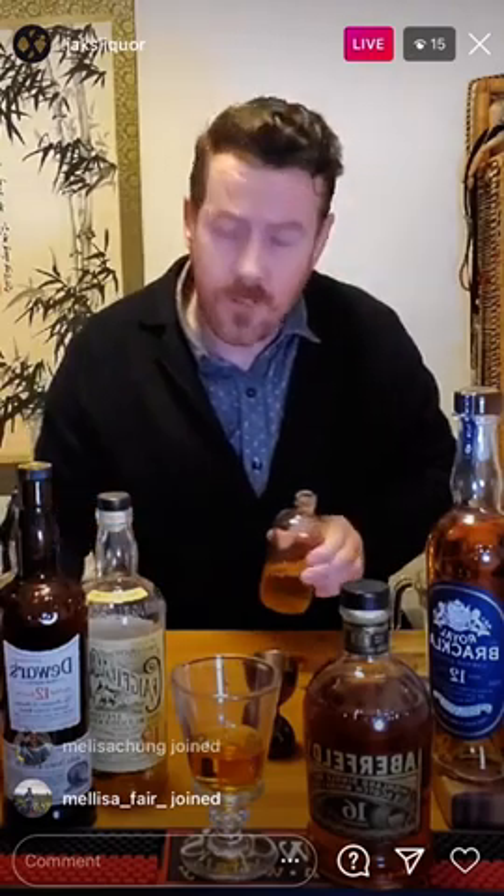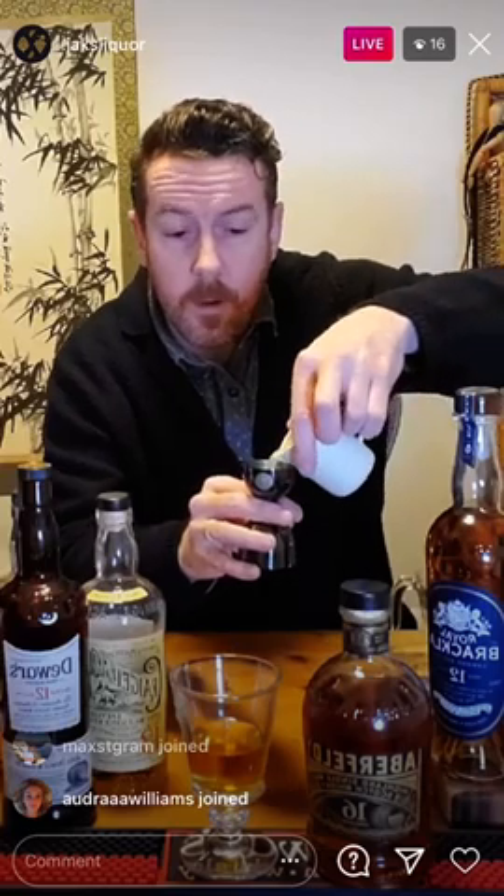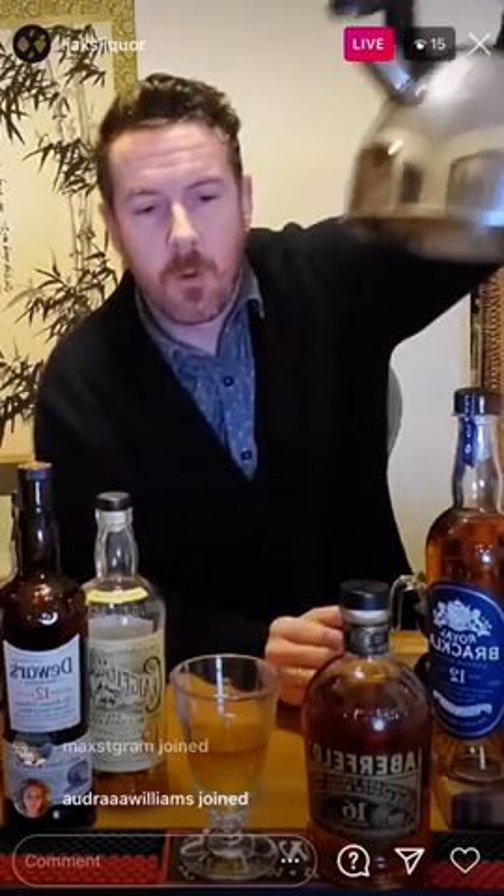We've got our 2 ounces of Aberfeldy 16. I'm just going to use a quarter ounce of the cinnamon clove syrup — that's about 10 ml. I've got some fresh-squeezed lemon juice, quarter ounce as well. Then I'm going to top it with some boiled water. It's as simple as that.